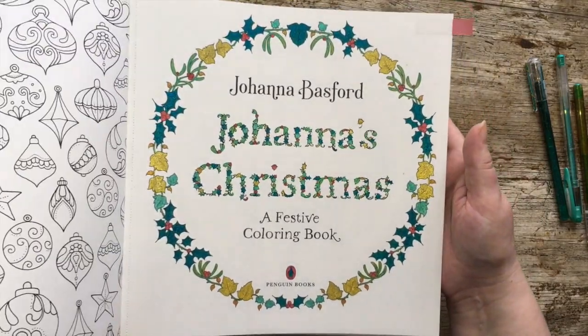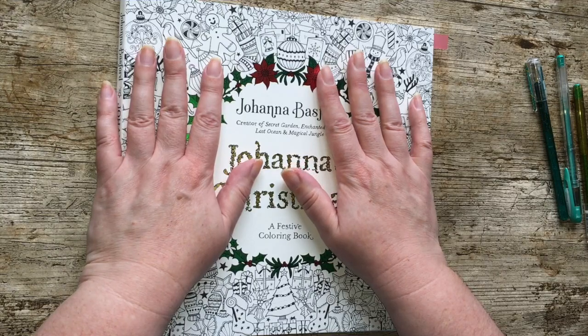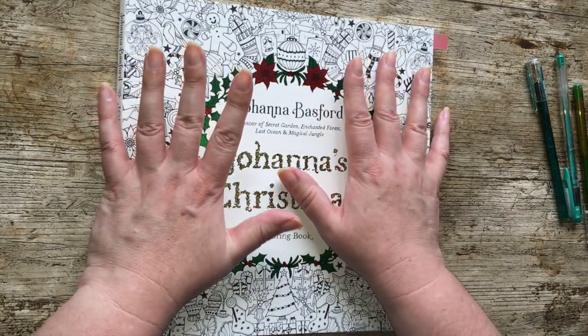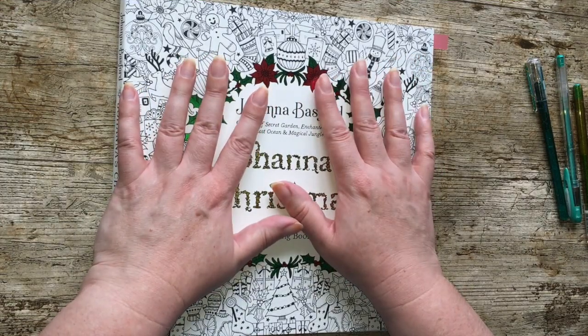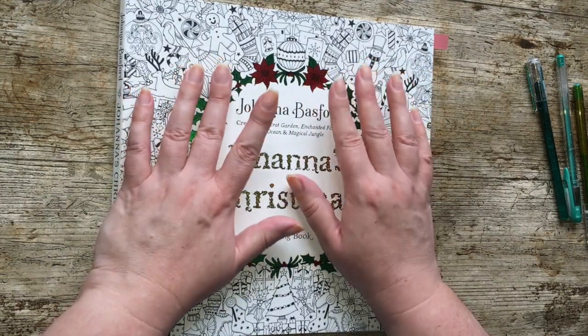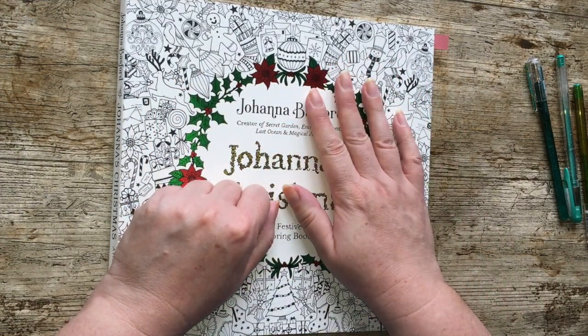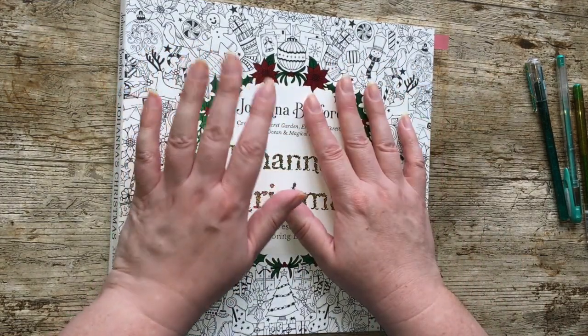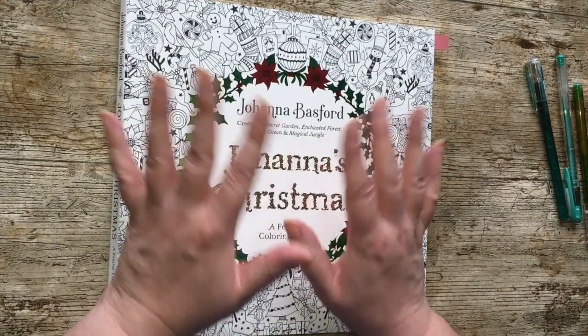That is the end of my completed colouring book pages. If you want to see the diamond painting, stick around; if not, see ya — but don't forget to leave me a thumbs up before you go if you've enjoyed this video.